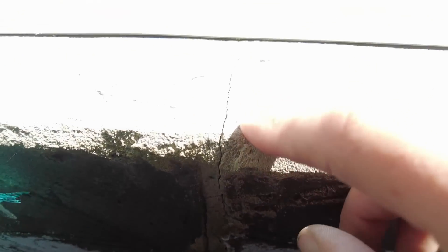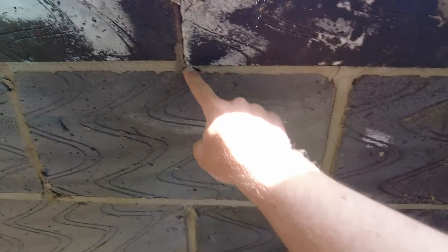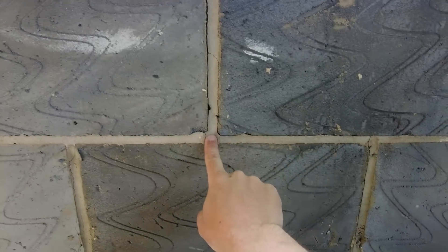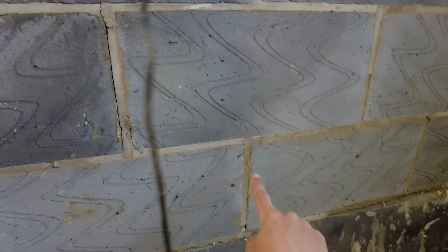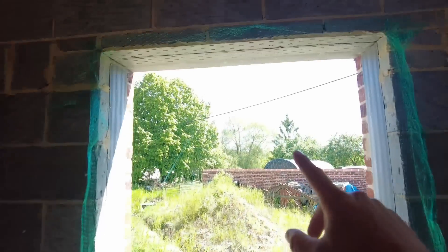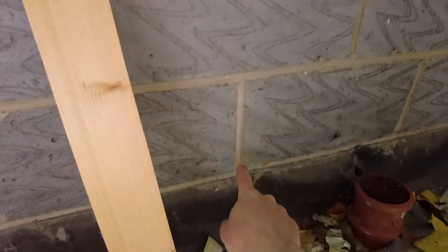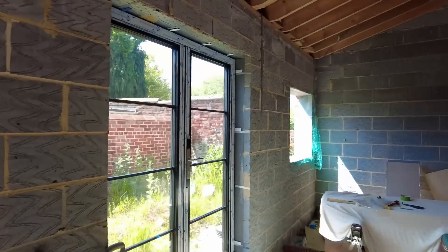As a result, you can see cracks have already started: one goes across there, down, across, down, across, down, across, and down. The same on the next window — cracked there, there, there, and there. The next one across starts there, comes here, here, here, here. The next one: there, goes there, crack all the way down. You get the idea — multiple windows showing the same pattern.